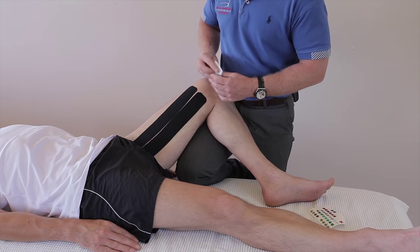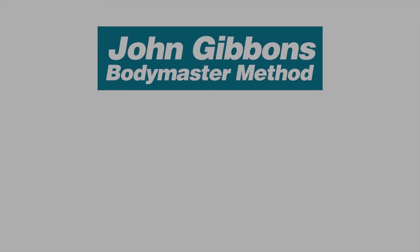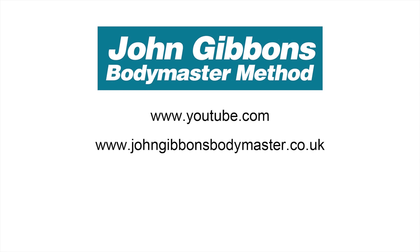More instructional videos by John Gibbons can be viewed on his YouTube channel. Visit the BodyMaster website for further information about the BodyMaster method, where you will also find information about courses John runs and books he has written, which are available to purchase through Amazon.